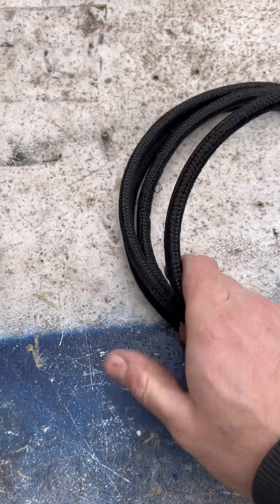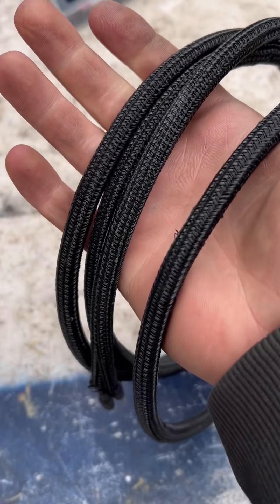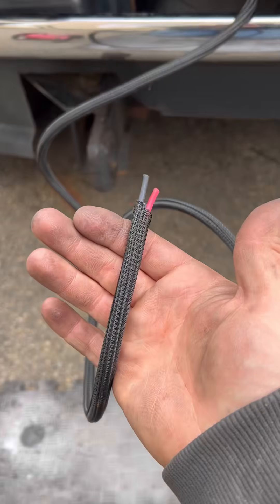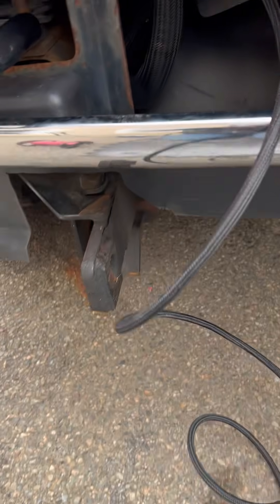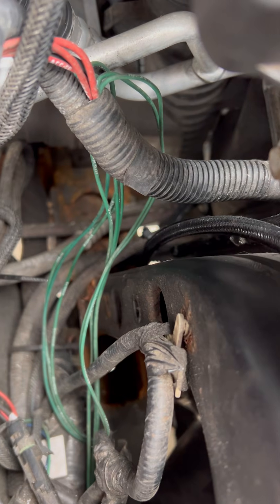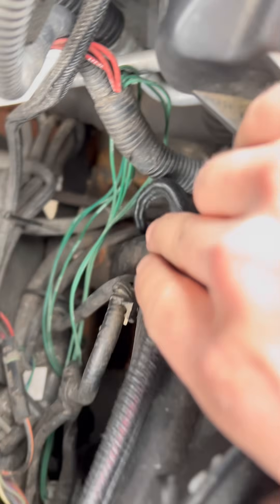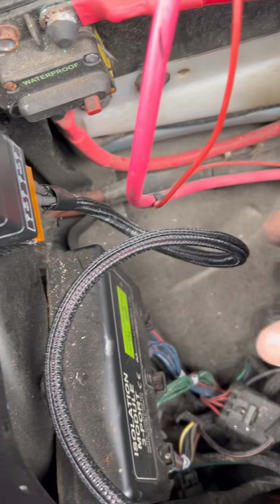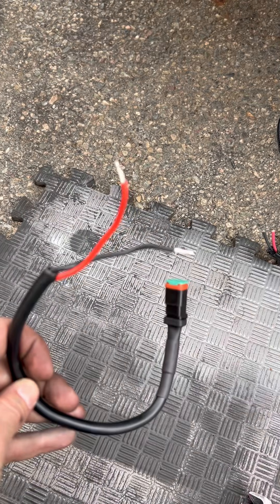Now I'm making my own wiring loom harness here — I want to go one step above and beyond. I don't like seeing bare wires, so this is going to protect those wires from any abrasions, especially when you're plowing. There's a lot of force and vibration, so this will protect those wires for a very long time. I'm routing them by following the old plow harness all the way up, going right into the relay.